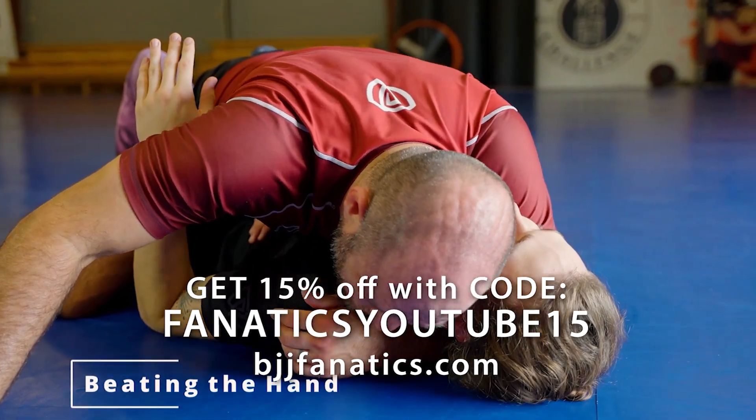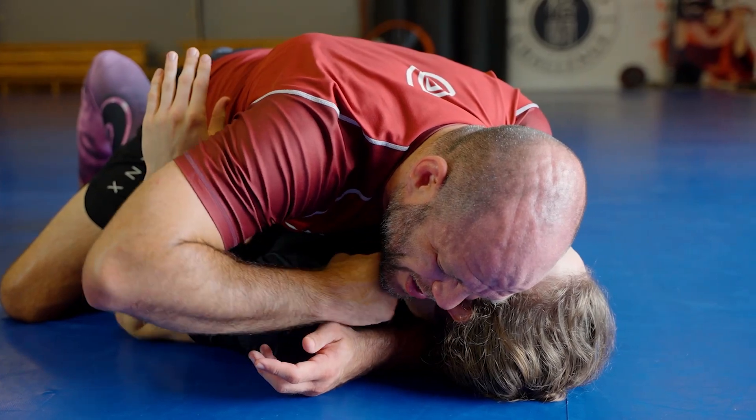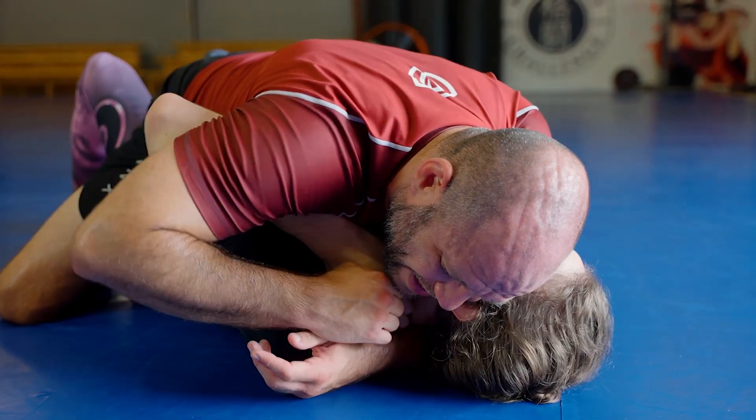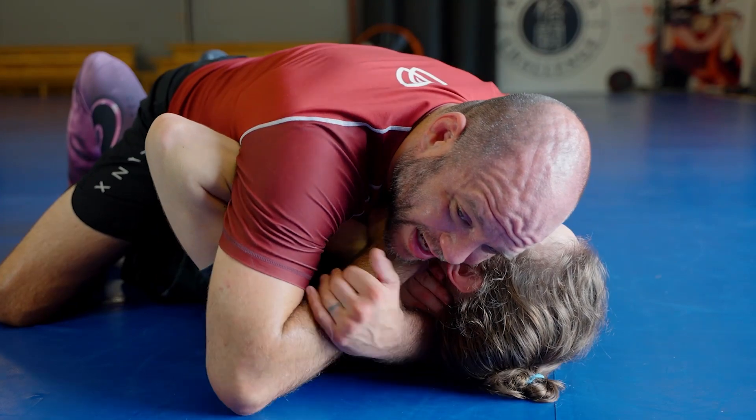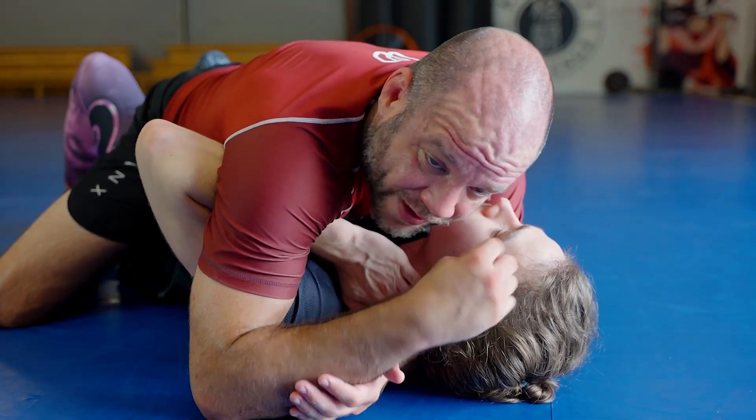So I'm in position. I've got access to his neck here, but he pummels that hand in and he's starting to stop it. You can't just punch through his hand — I mean, you can go for it, but I never can finish it like that.